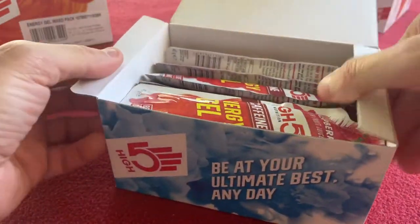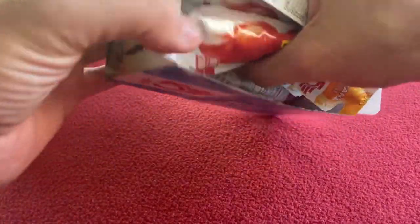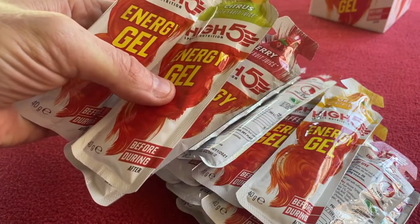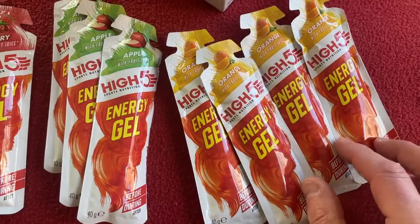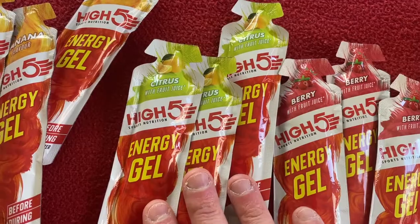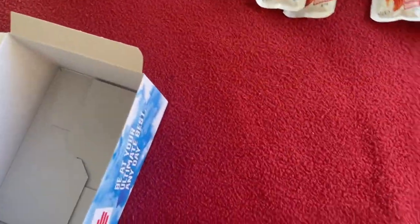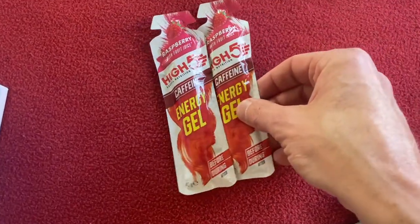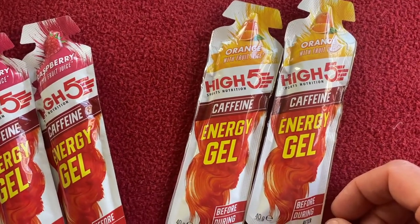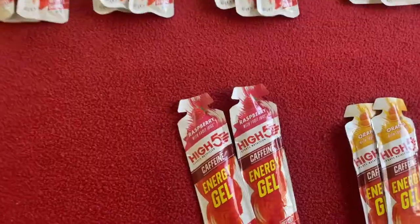Let's have a look — these are mixed. Grab a handful and see what flavours we actually get. In this particular pack we have four orange, three apple, three berry, three citrus, three banana, and we also have two raspberry caffeine and two orange caffeine. In the second box we have exactly the same.